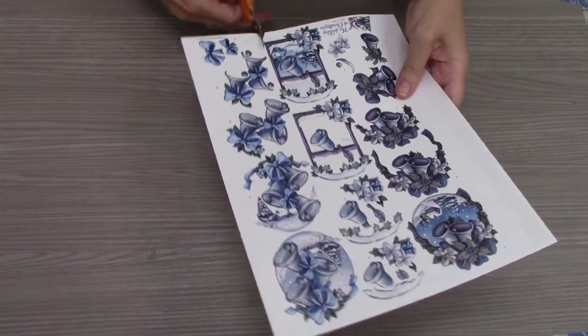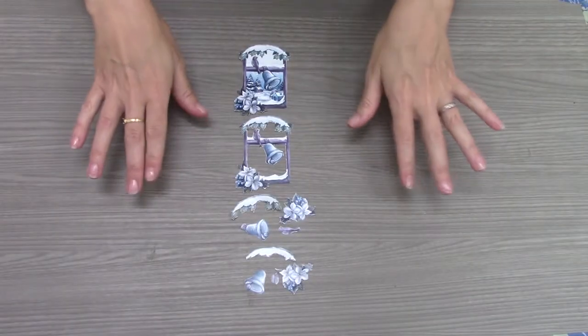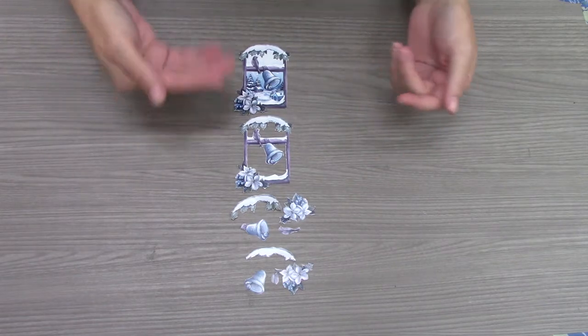Through the magic of video, we are done right now with all of our pieces that we need to cut out. These are all of our layers for our card.